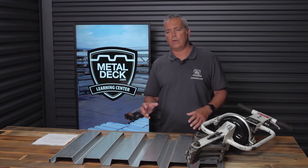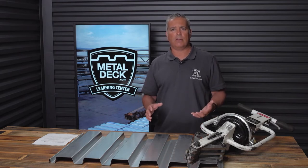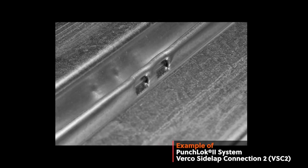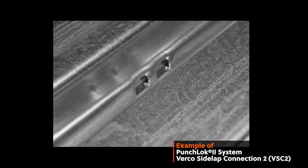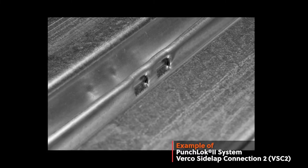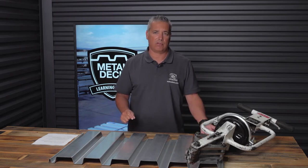Another question we get asked is: can you use punch lock on a canopy? That would not be a good idea. The reason is you want as much weather tightness as possible on a canopy, and the minute you punch lock the material, you're really putting holes in the sidelap and it's going to leak like a sieve. So in a canopy application, we would not recommend using a punch lock system.